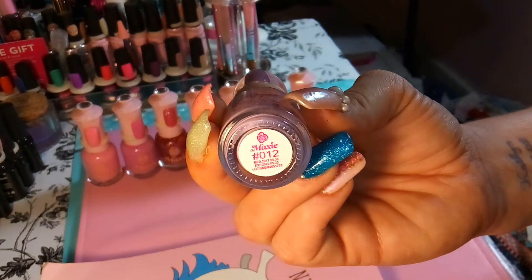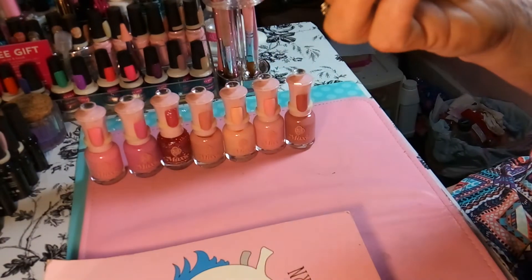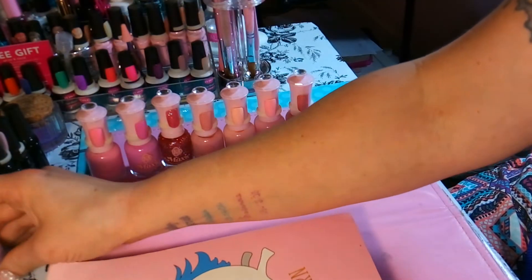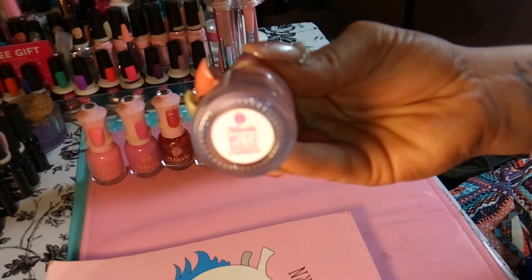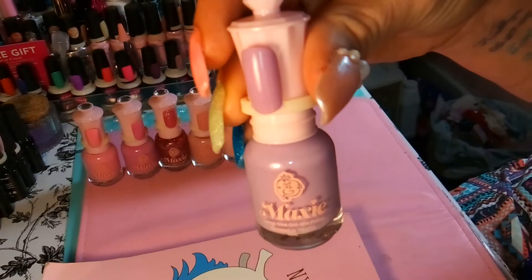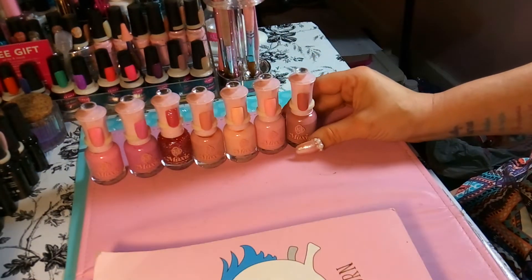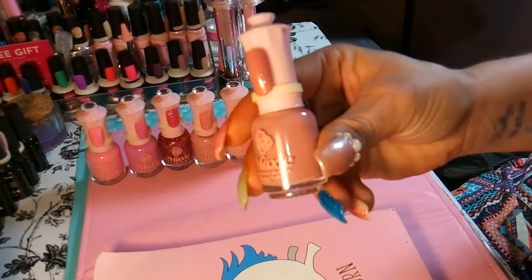These are called Maxi lamp-free gel-like polish, and all his products are made in the USA. The first one is number 012, and here's what it looks like — a very beautiful color.